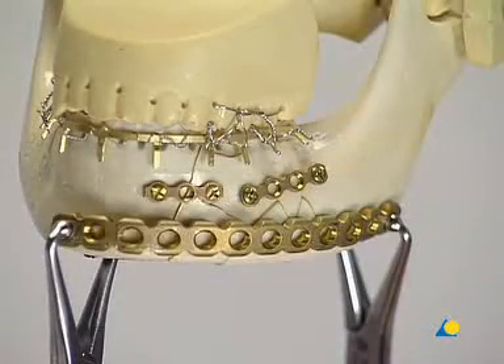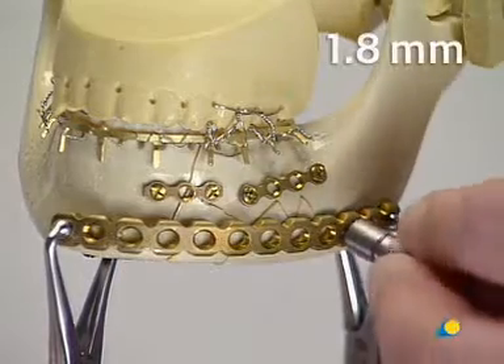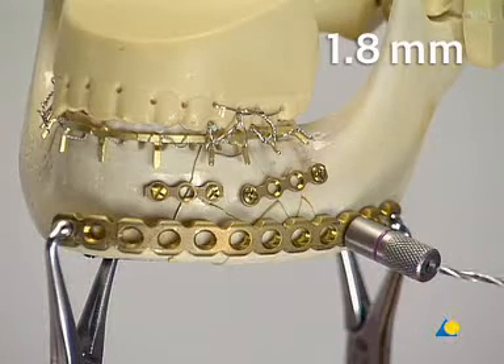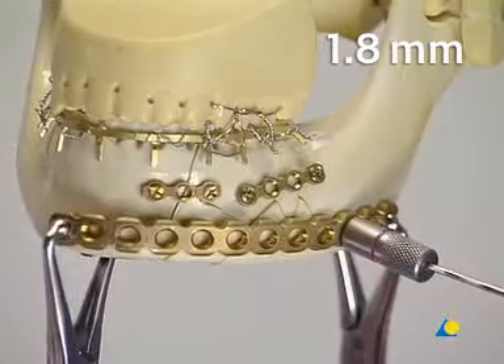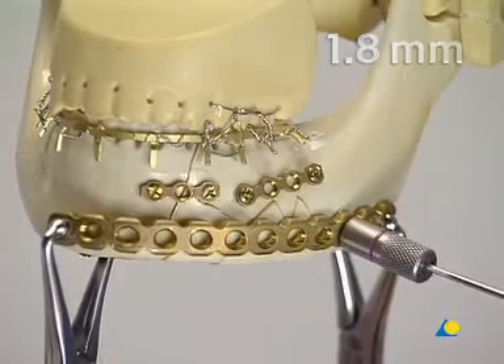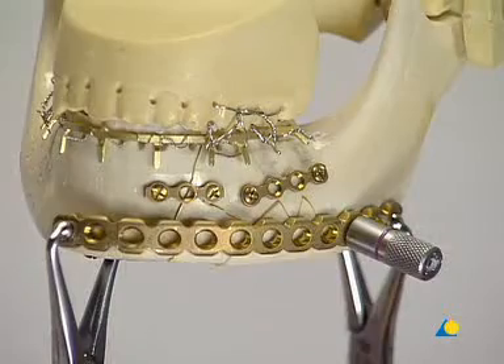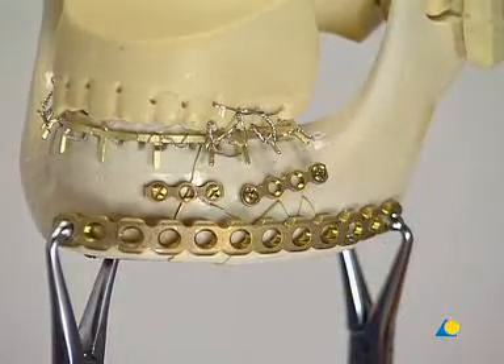The plate is fixed to the model using the holding forceps. To guarantee precise axially centered drilling and later an accurate fit of the locking screw in the plate hole, a 1.8 drill guide with thread is screwed into the plate hole. The 1.8 millimeter drill bit is used to drill the bicortical hole. The drill guide is removed and the length is measured.